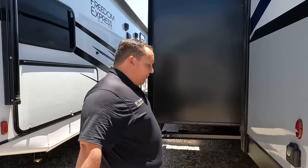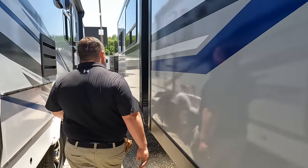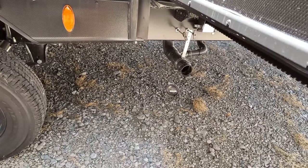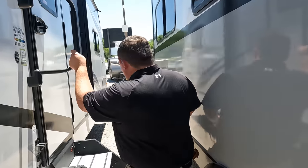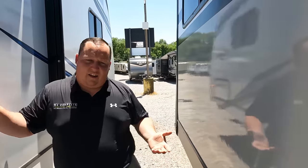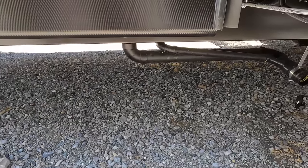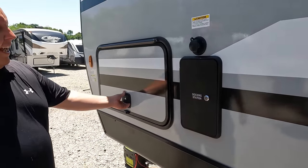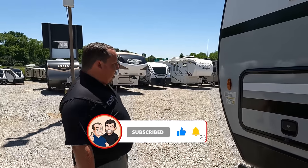Coming around the other side — 50-amp service right there, and the other side of the pass-through storage. Look at these slide-outs. The dump connection is on this side, which is going to be a pain if you're dumping with the slide-outs out, but you're getting huge amounts of space on the inside. Here's your other sewer connection and another black tank flush docking station. The outside of the Sport Trek looks great, but the inside looks even better.